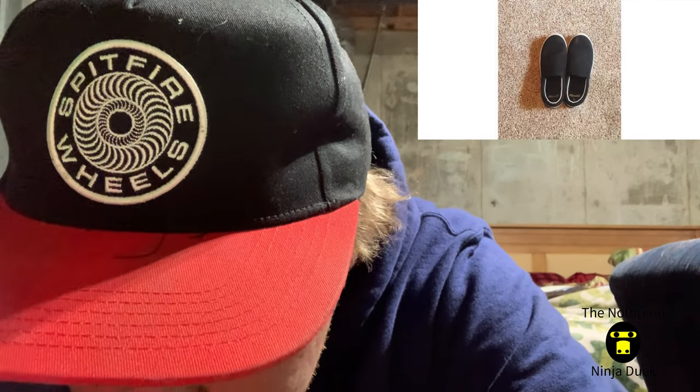On to another pair — these Faded Glory shoes. These actually have a higher spot on the list because there was no grip on these shoes whatsoever. The insole on them was just horrible — definitely one of the worst slip-ons I've ever skated.